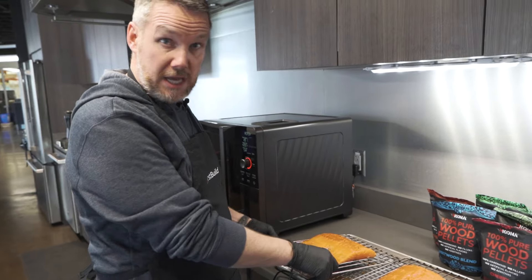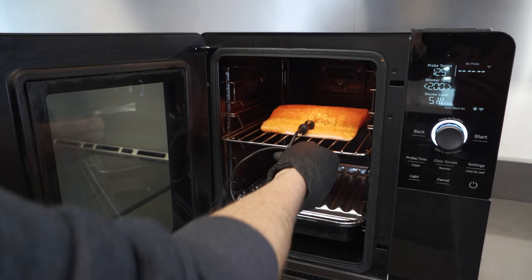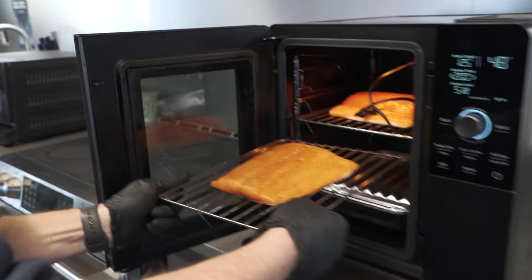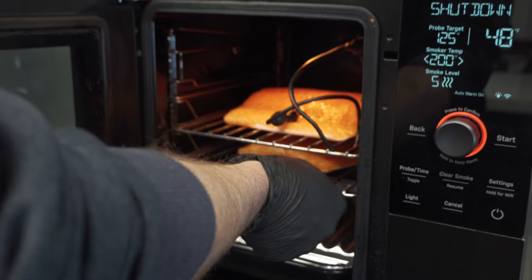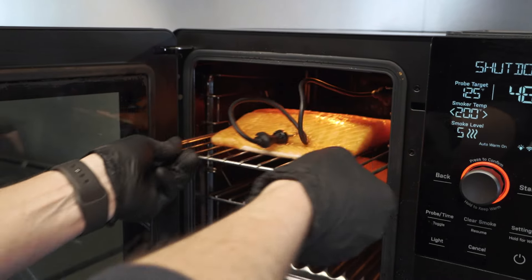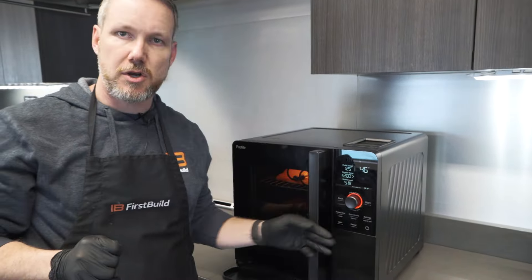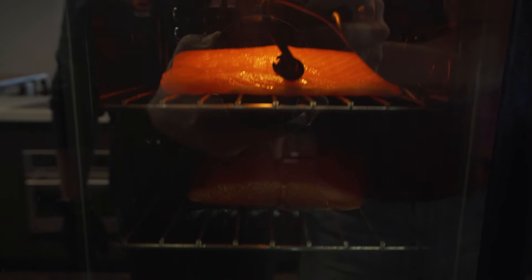I'm going to put the thicker piece up top near the smoke port where it tends to be a little warmer, plug in the probe, and put the thinner piece just below it. I'm going to move the thicker one up one more level — give them a little space and room to breathe. I'll come back at the midpoint, around 75 degrees internal, and swap them. Let's start the smoke.